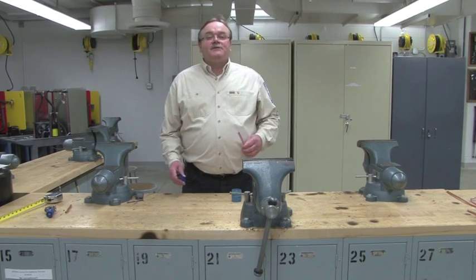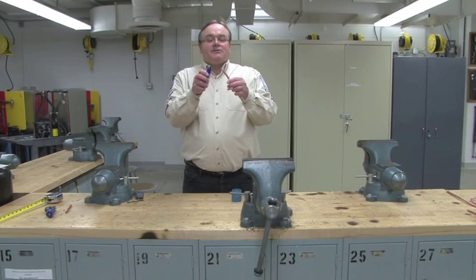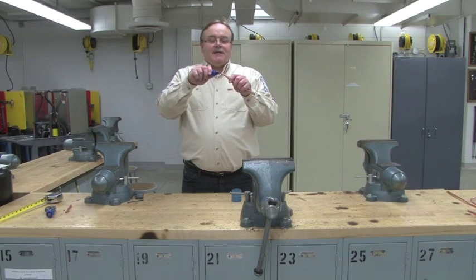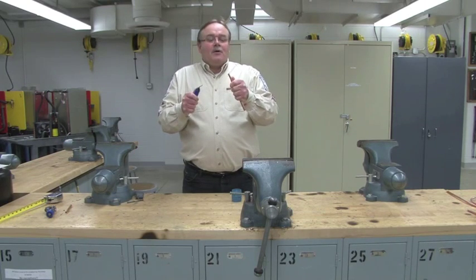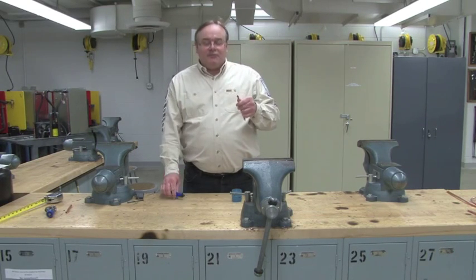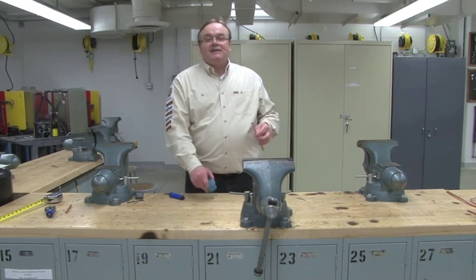We have two different types of deburring tools we're going to demonstrate today. This is a stick deburring tool. You simply stick it in here, go around it a few times, and that will remove the burr. Tap to make sure the burr does not go on the inside of the tubing.